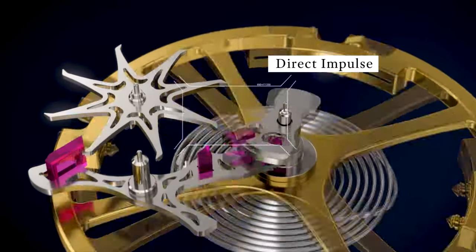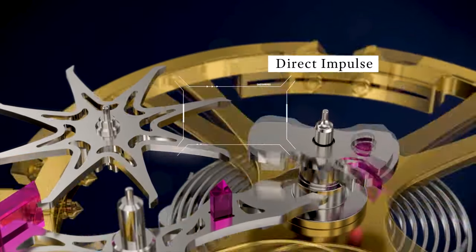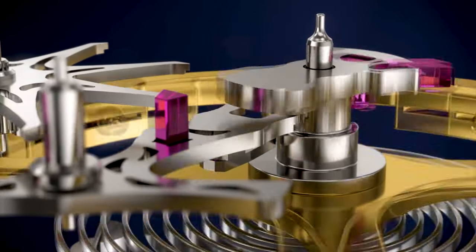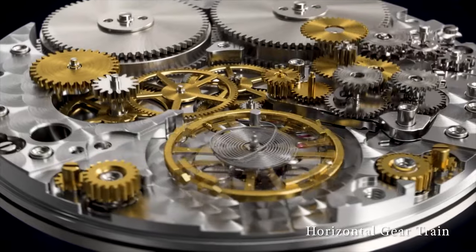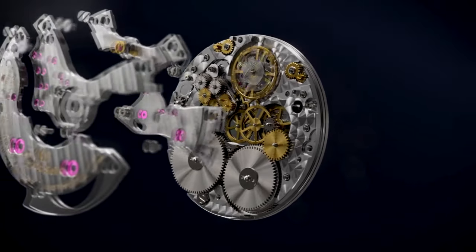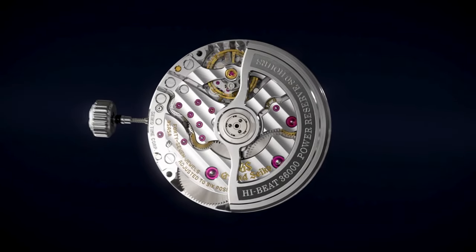The smaller those fractions — i.e. the faster it beats — the more accurate the watch. Grand Seiko's high beat oscillates at 36,000 beats per hour, making it extraordinarily accurate. Pair this with re-engineered parts like the 5% lighter escape wheel to enhance reliability further, and you have one of the finest traditional movements on the market. It also happens to sound like a helicopter, ticking at a steady 10 times per second.